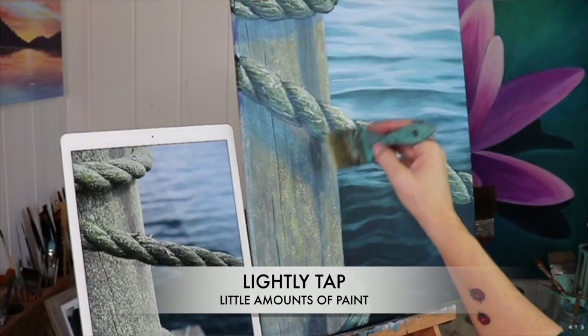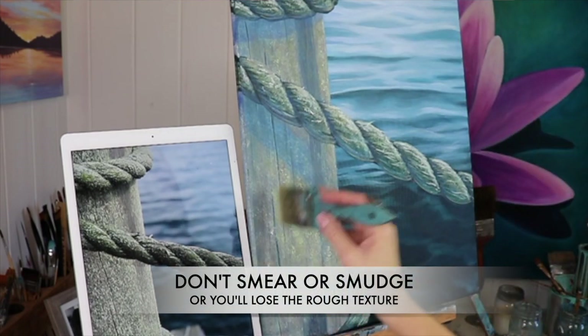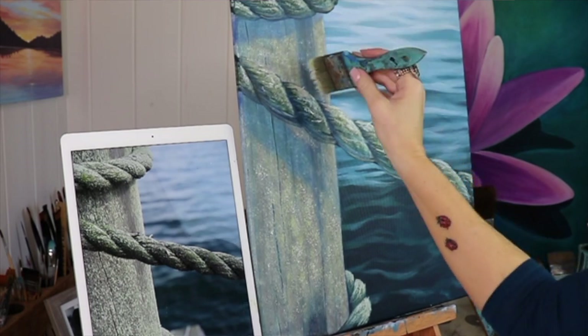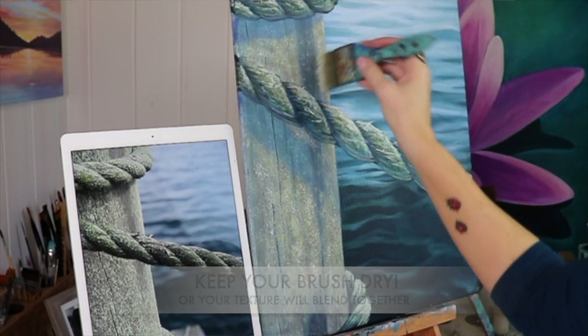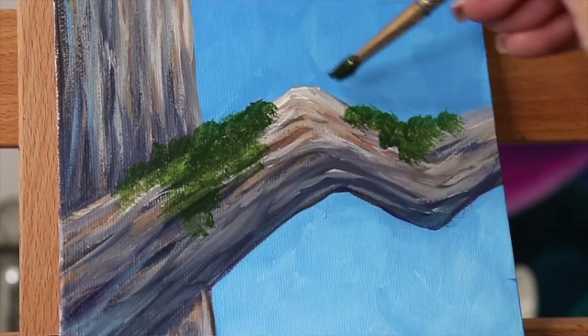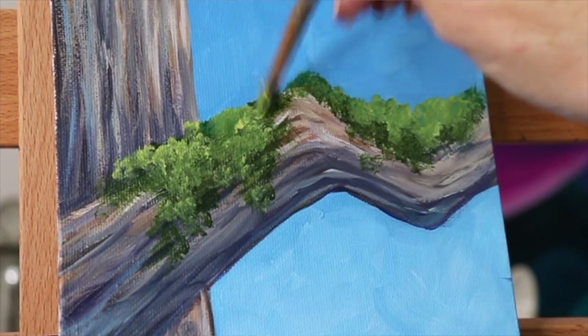You're just gonna smash your brush down and just lightly tap on the canvas. Don't smear it around, don't smudge it, because then you're gonna get a blending technique. You also want to make sure you keep the brushes really dry — you don't want them wet. If the paint is wet and the brush is wet, it's gonna soften up the texture and be more of a soft blended look, and you don't want that if you're going for a rough texture look.